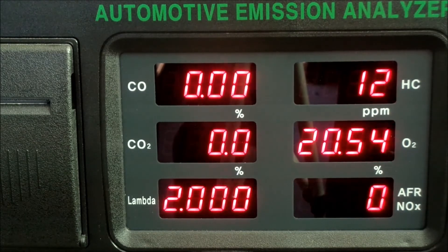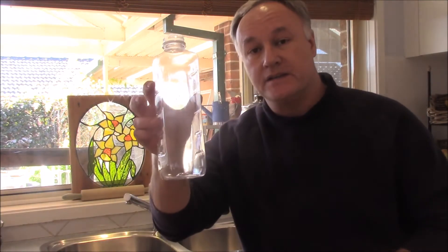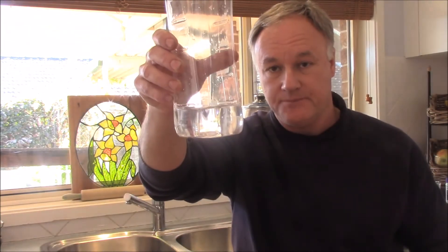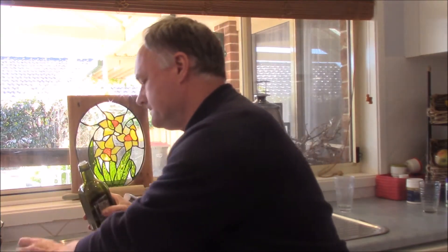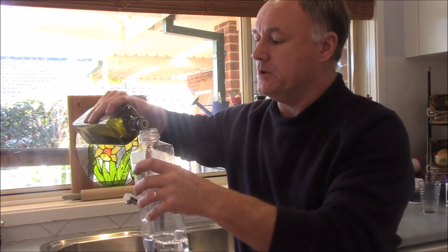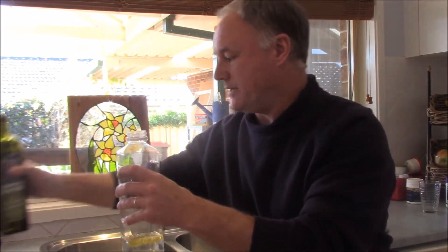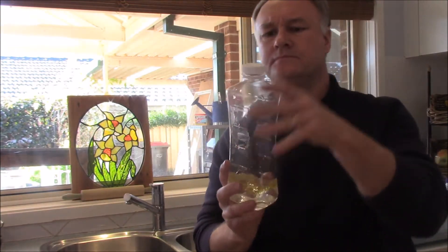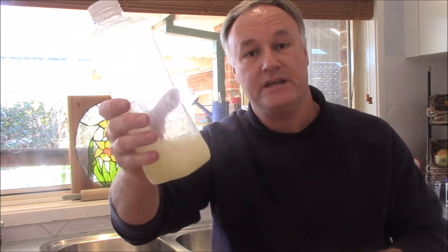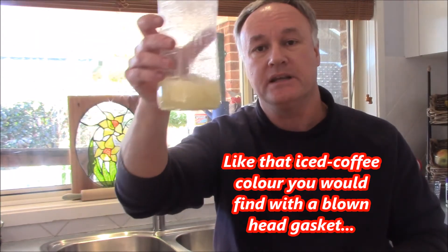One of the major problems with oil and water is they don't get along — they separate all the time. Here's an example: if we get a clear container and put some water in it, then add some oil — just don't let my wife know I'm using extra virgin olive oil — put a lid on it and shake it well. Now while it's being agitated, as it would be in the motor, they appear to be one colour. But let's give it some time and see what happens.